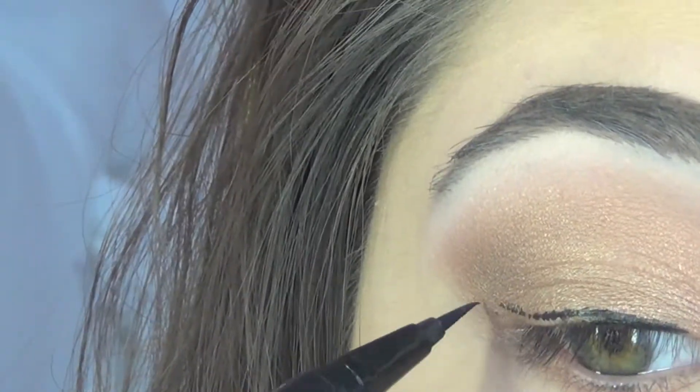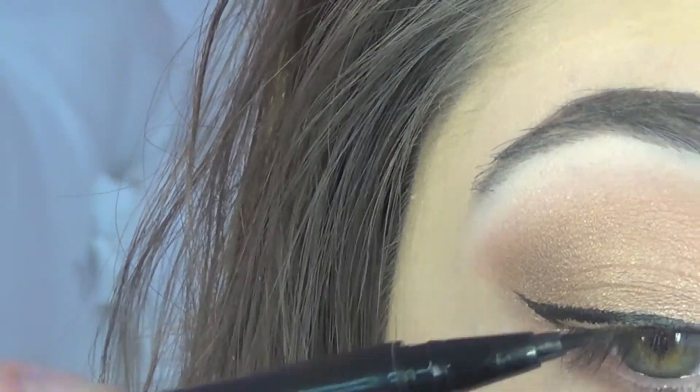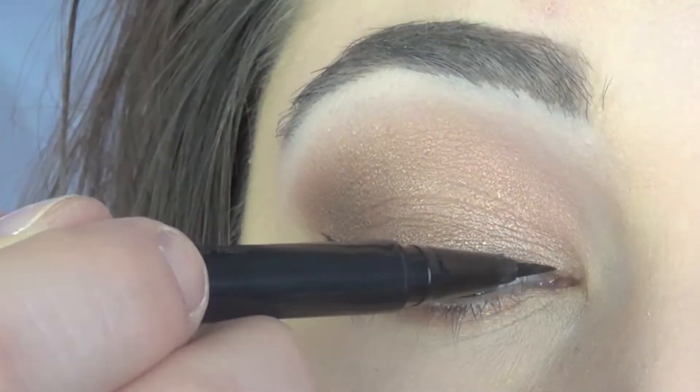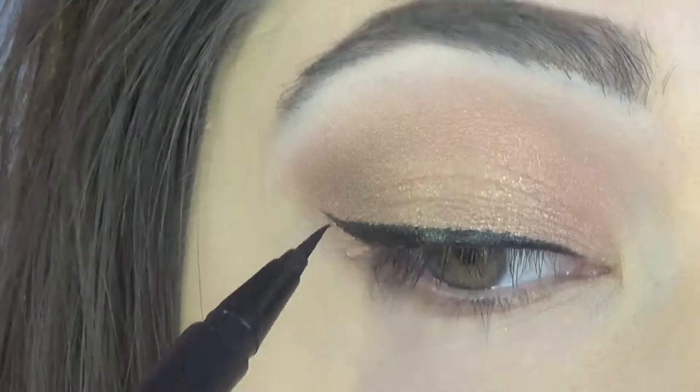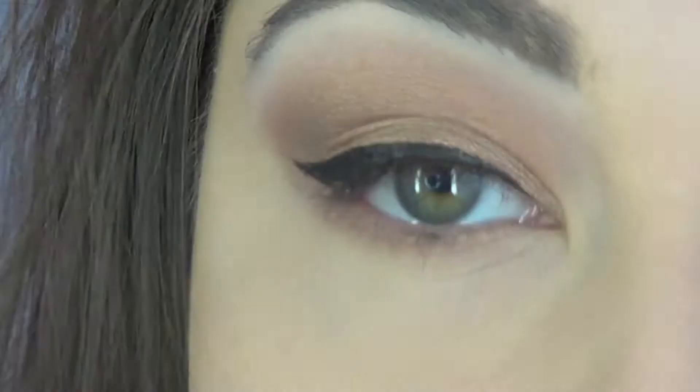Then taking the Stila Stay All Day Waterproof Liquid Liner — it's the felt tip version — we are going to go ahead and line our eyes. We're going to keep it a little bit heavier towards the outer part of our eye, but then make it thinner as we get closer to our tear duct.